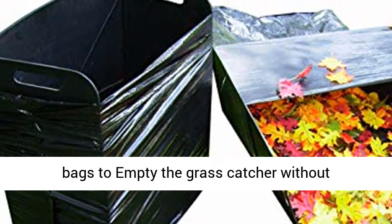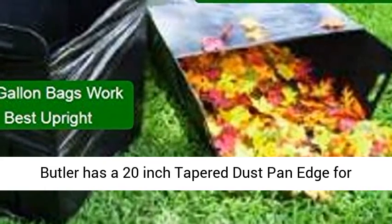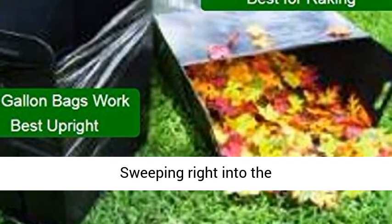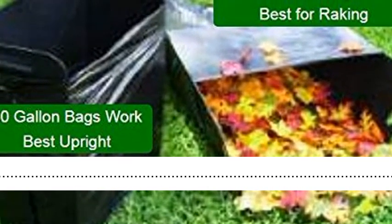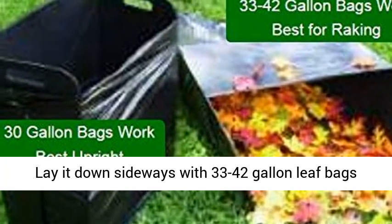Space-saving compact design is easy to use. Fill bag in less than a minute. Use upright with 30 to 33 gallon bags to empty the grass catcher without spilling. No assembly required. Bag Butler has a 20-inch tapered dustpan edge for sweeping right into the bag.